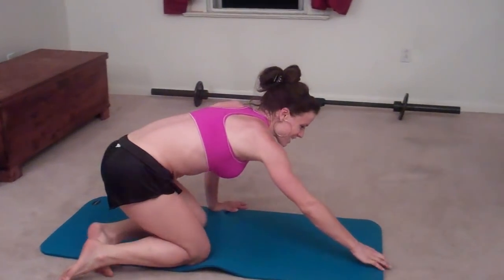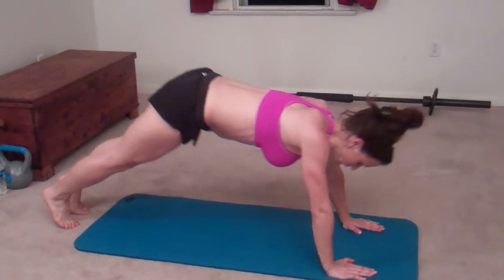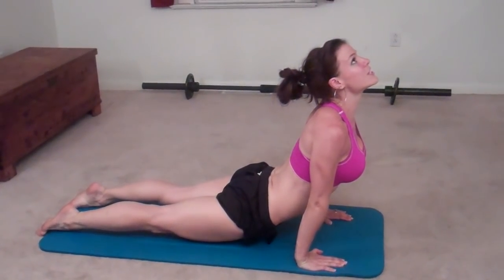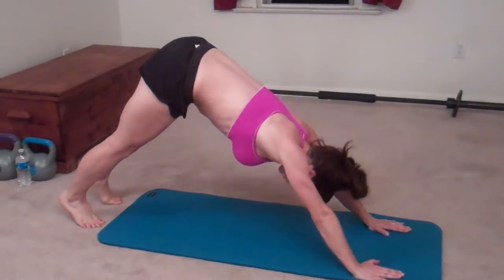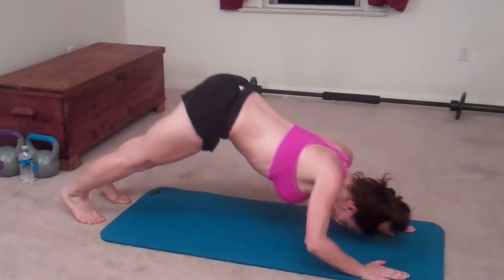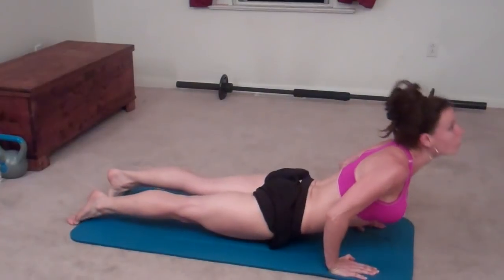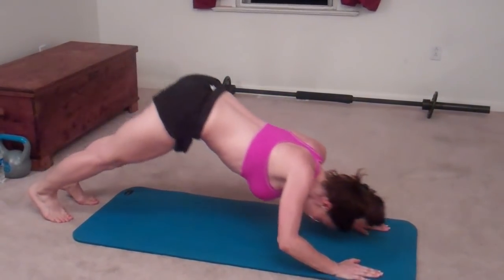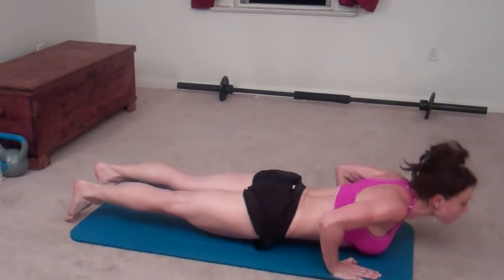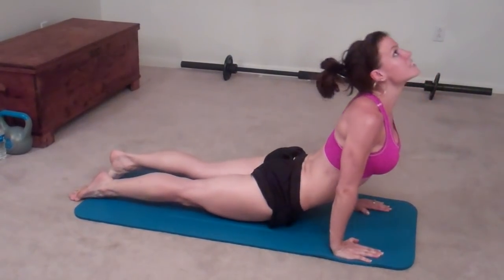The last exercise is up-down-dog. You want to start out in down-dog, reach forward, and come over onto your toes to up-dog. That's 1. 2. 3. 4. 5. 6. 7.